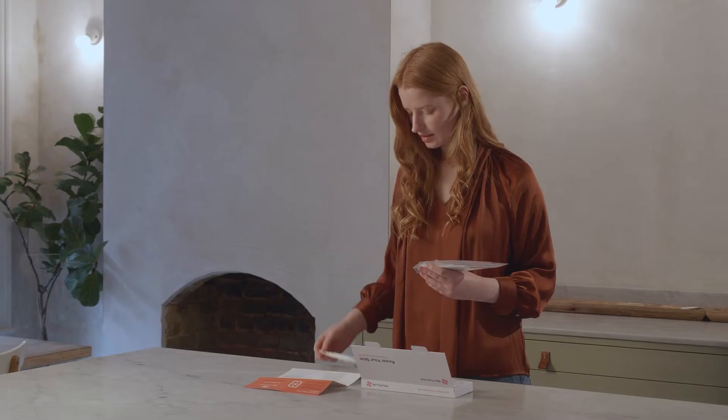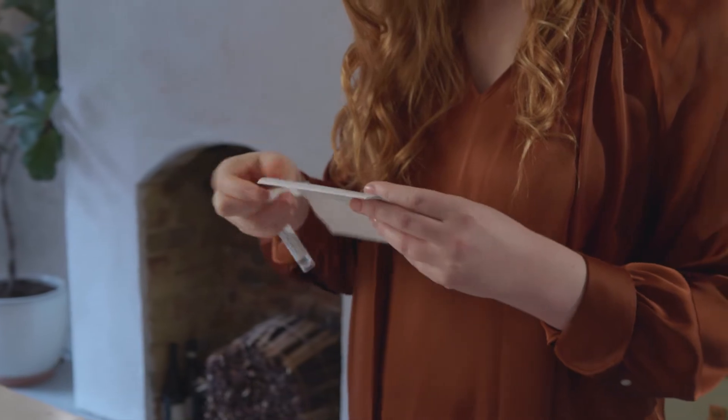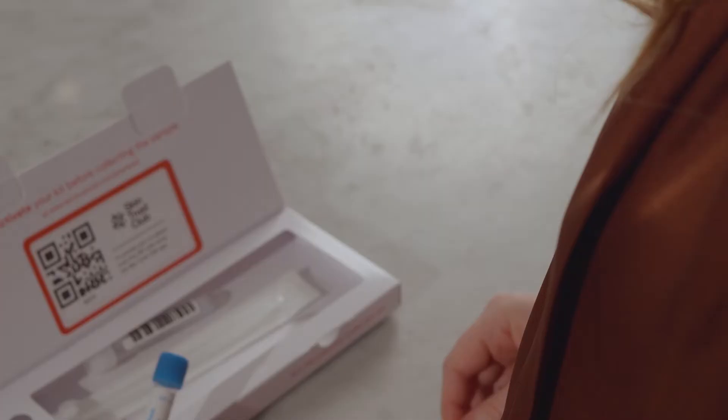Step 3. Locate the contents of the collection kit. Follow the supplied regulated instructions carefully to collect your skin swab sample. Please collect your sample first thing in the morning, prior to showering, shaving, or using any skincare products or makeup on your face.